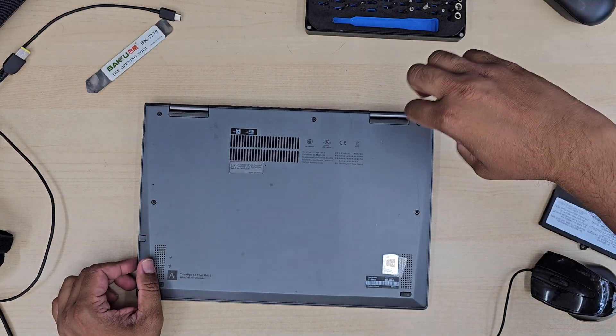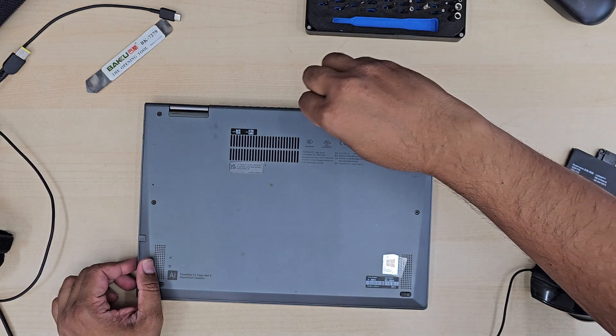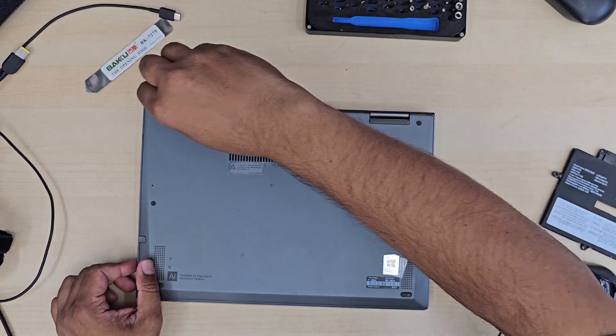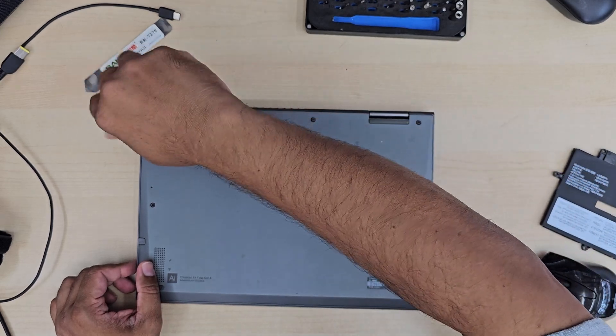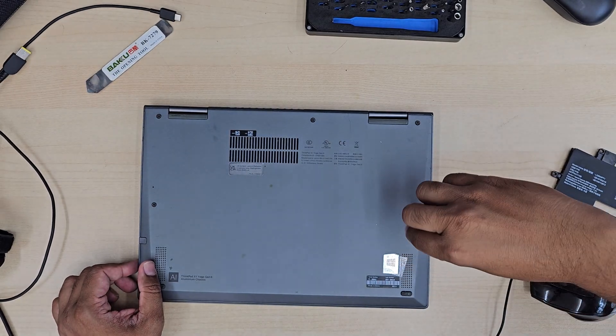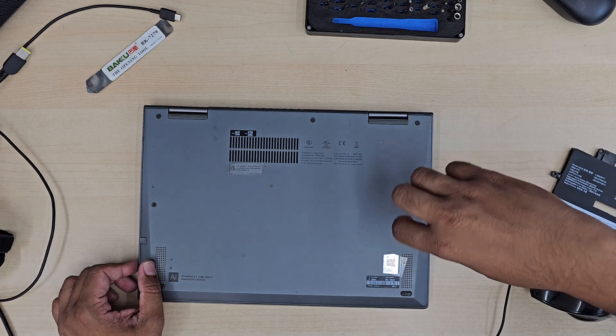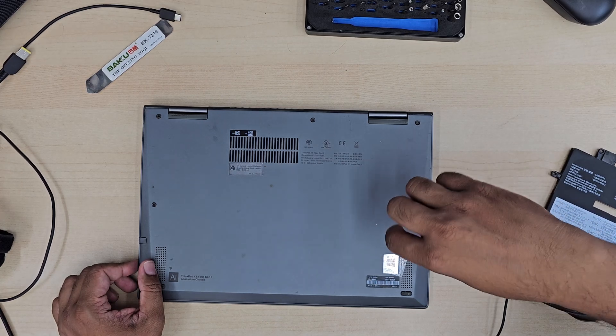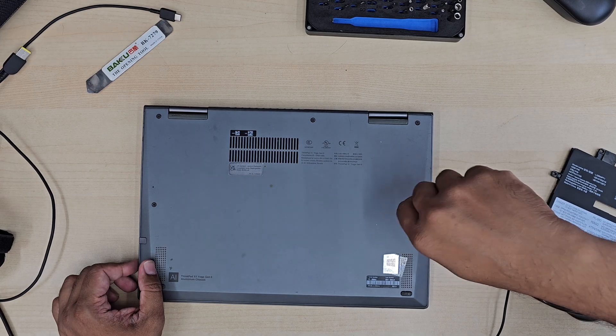Let's take out all the screws from the back, get into the main board, and disconnect the battery. The battery is secured with many screws, so we'll take out all the screws, then put the new one back and give it a try to see if it turns on from the battery. You also need to plug in the charger to see if the new battery is getting charged.